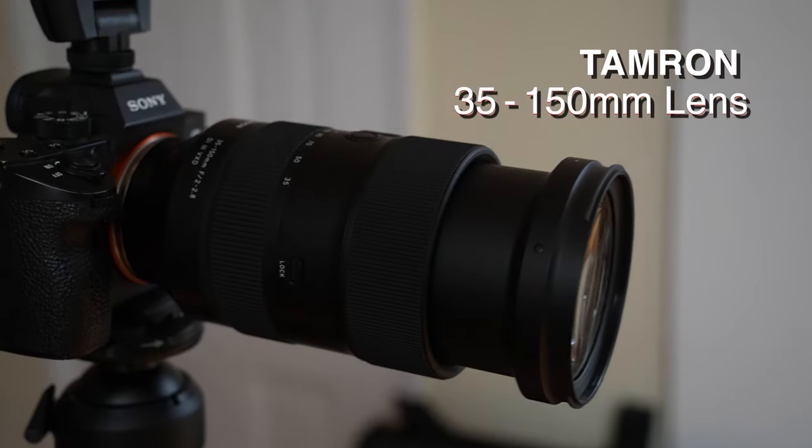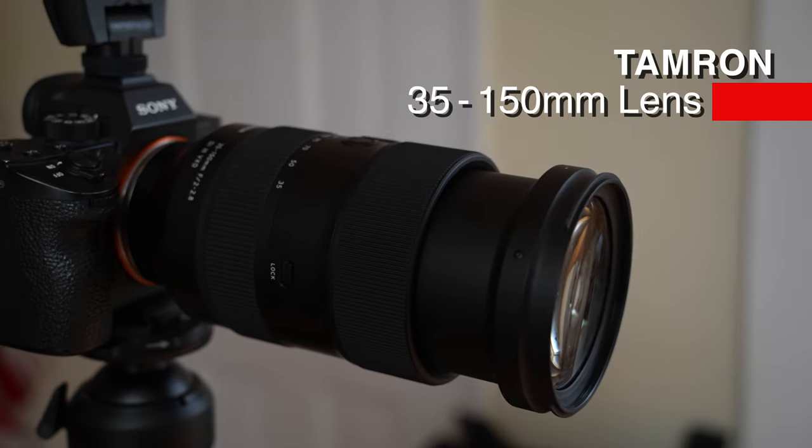My lens choice as we chase this little toddler around is going to be 100mm. I'm shooting on the 35-150 from Tamron for Sony, but I'm going to choose 100mm. There are several reasons. Number one, it's a narrower angle of view, which means I can push my background back further and it's going to fall out of focus because I don't need as large a background. It allows me to push it further and further back, which means it's going to fall more and more out of focus.